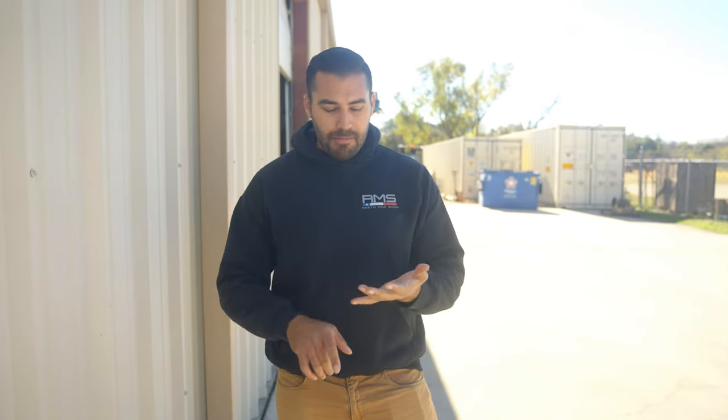This shop is near and dear to my heart because Milo actually showed me a lot of things building my cars — how to do wiring, fabrication, even welding when I was working here straight out of college before I started doing media. That's why I wanted to do this shop first. Let's get in there and meet up with Milo and get a shop tour.